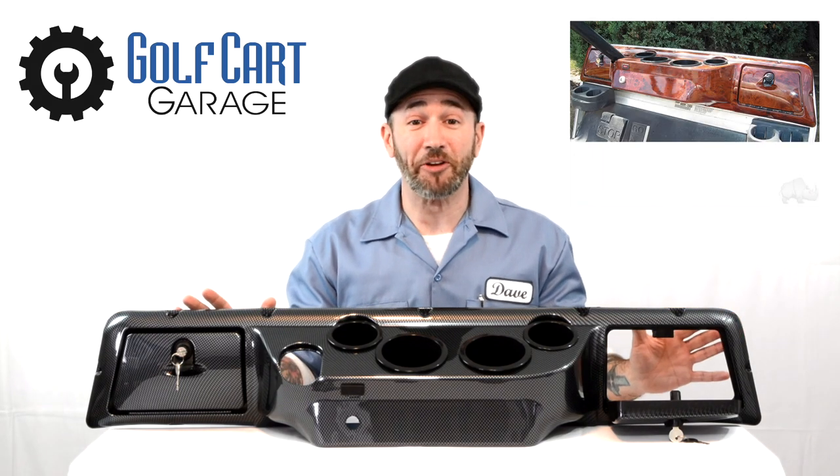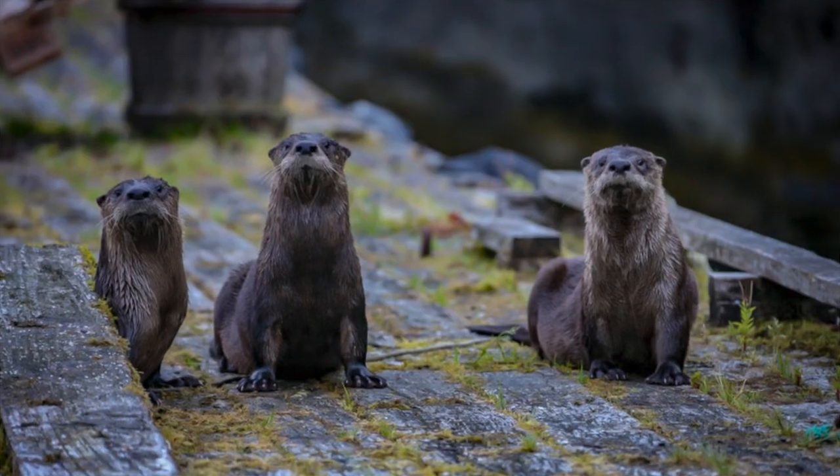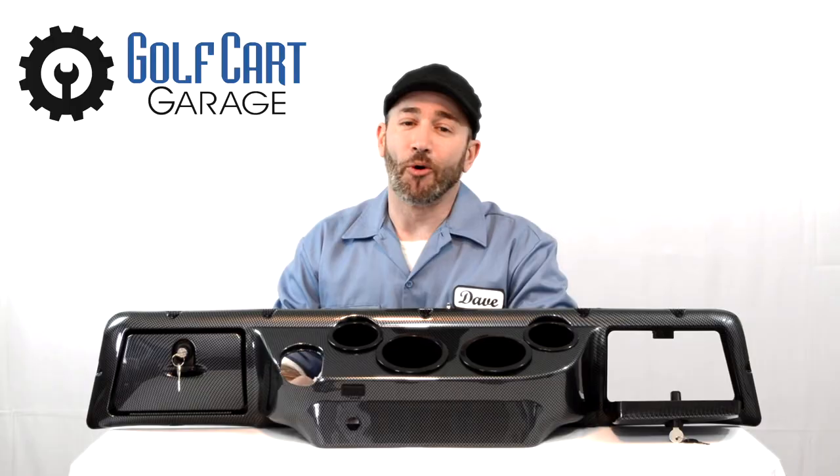Sorry, I couldn't resist. They're also available in a faux wood grain finish to make you feel perfectly at home on your cart — if you're a lumberjack, basketball player, or a beaver. Or if you just prefer the classic look of a wood grain finish to help customize the golf cart.